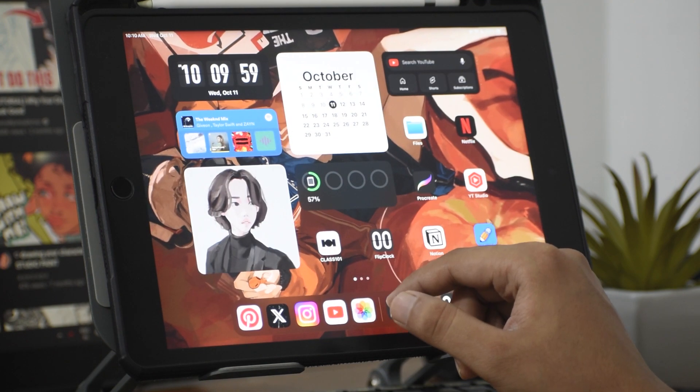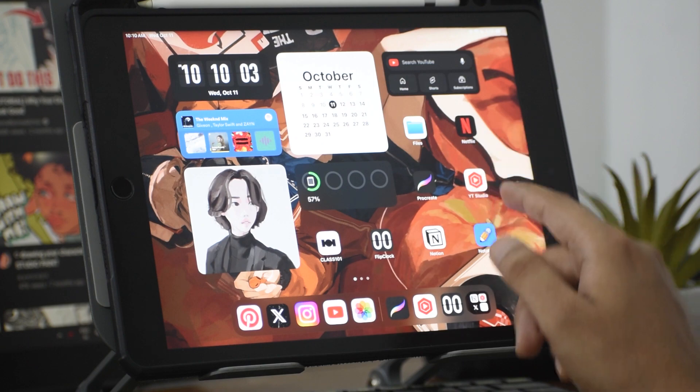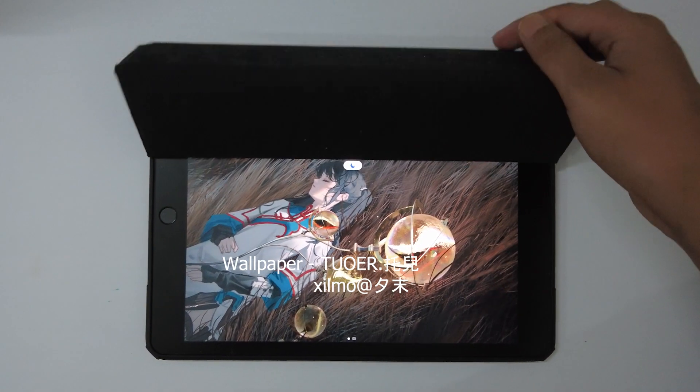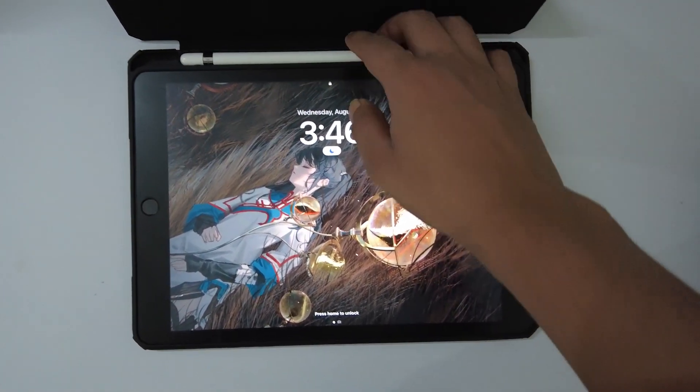Hey guys, so in today's video I'm going to give you my long-term review for iPad 9th generation. I have been using this iPad for the last six to seven months and mostly I do my digital art using this tablet.